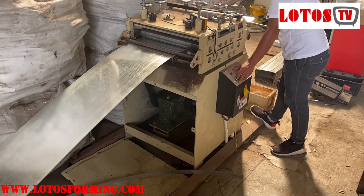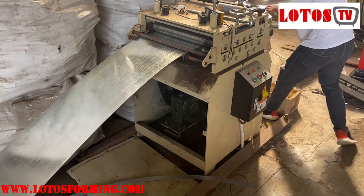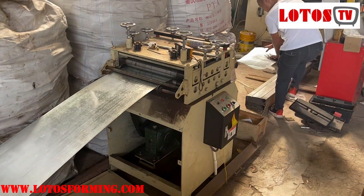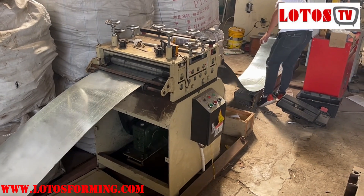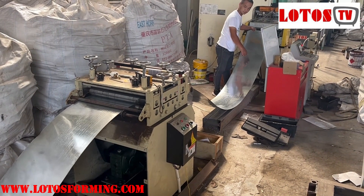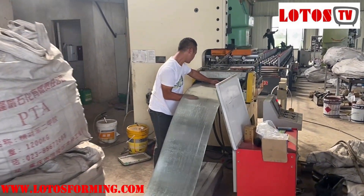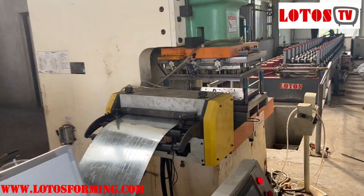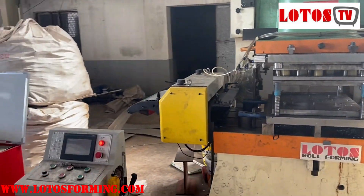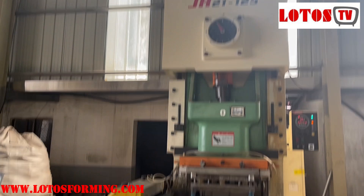The material feeds through from the leveling unit going to the servo feeding and the punching. Now it's going to the servo feeding unit. This is servo feeding with a Yang Li punching machine. The power is 125 tons.